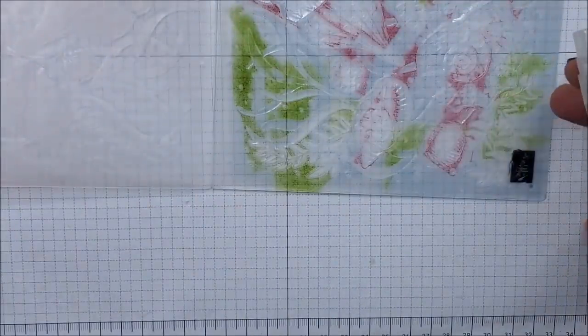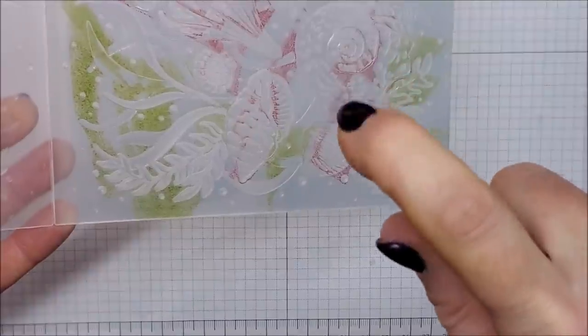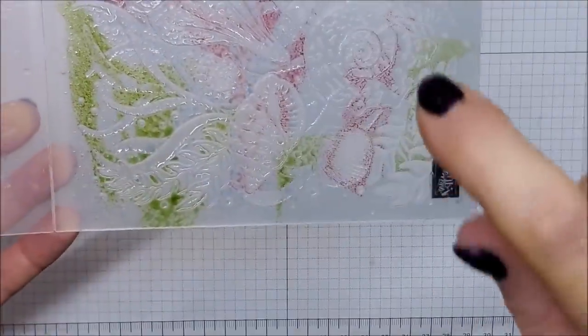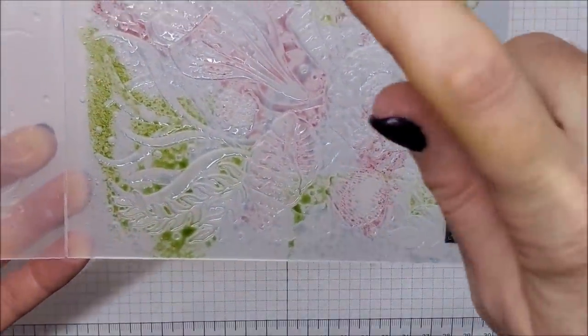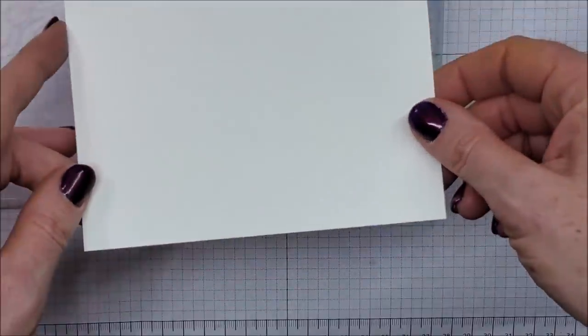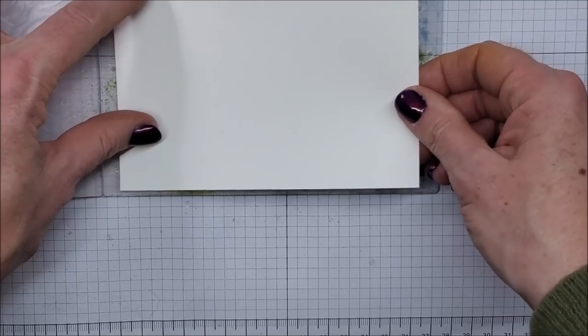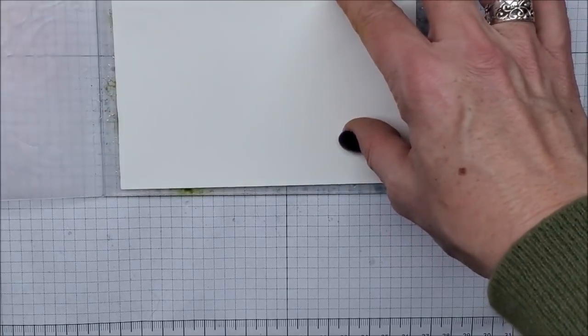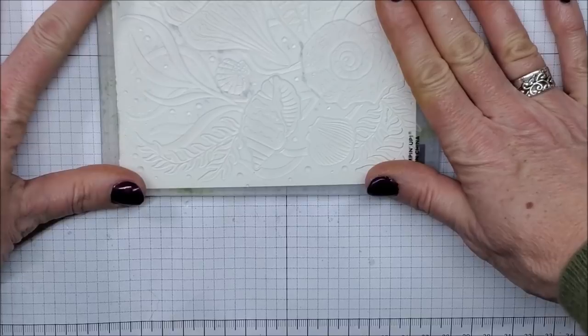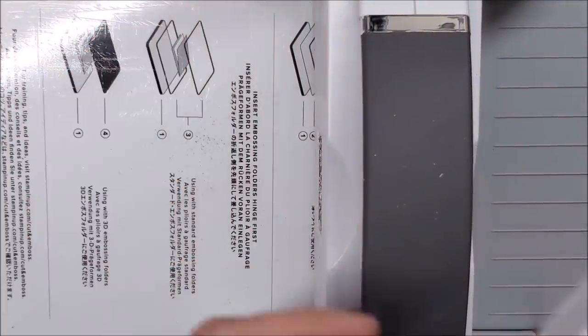Now I'm taking our Stamp and Spritzer, which just has water in it, and I'm going to lightly mist this embossing folder so that all those colors blend into each other. I have a piece of Basic White cardstock that measures four and a quarter by five and a half — I will trim it down afterwards for my card — so I'm just putting that right on top and now I'm going to run this through my die cutting and embossing machine.